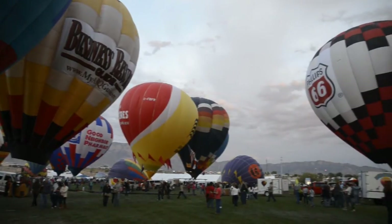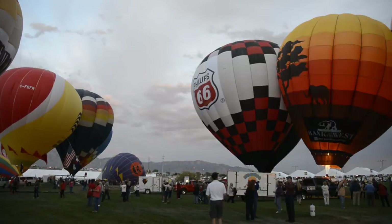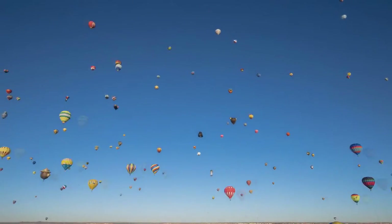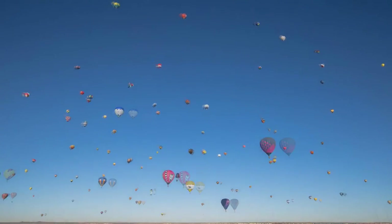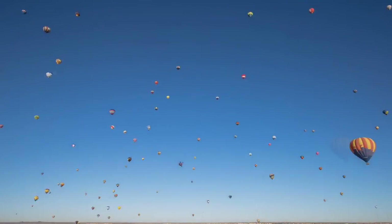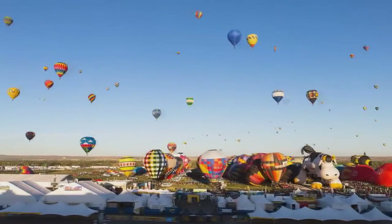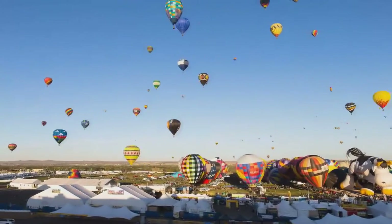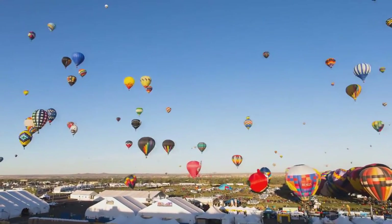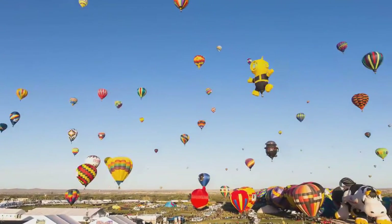People ask if balloons can steer, and the answer is basically no — but to some degree yes, because in Albuquerque winds tend to go different directions at different altitudes. An example is the Albuquerque Box: you can take off from Balloon Fiesta Park going south, then gain altitude where winds go north, fly back over the field, and come back down on the field. It's happened more than once.